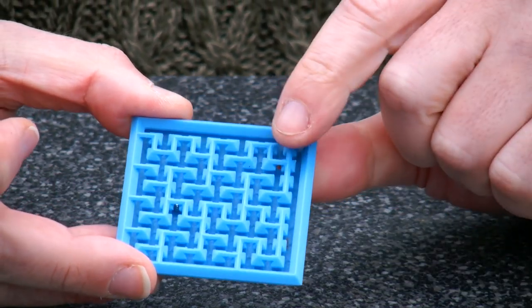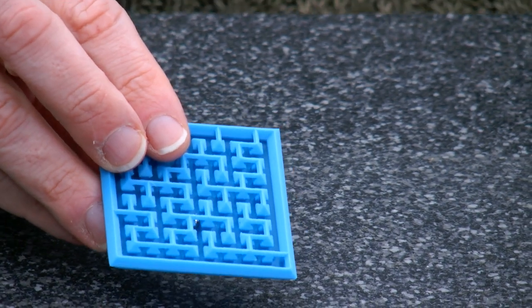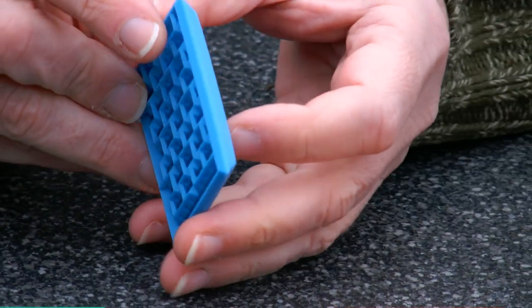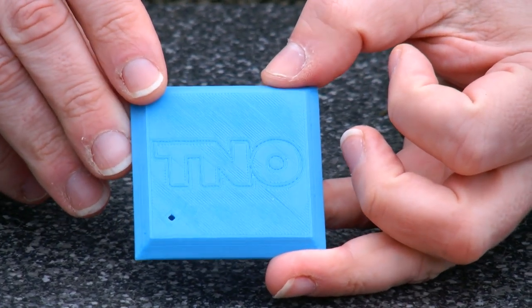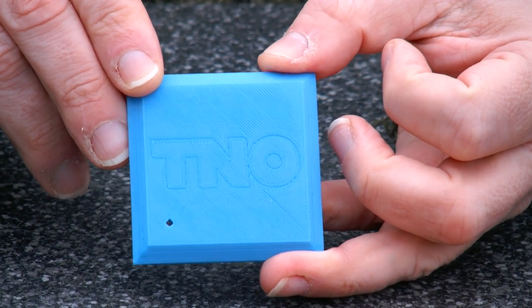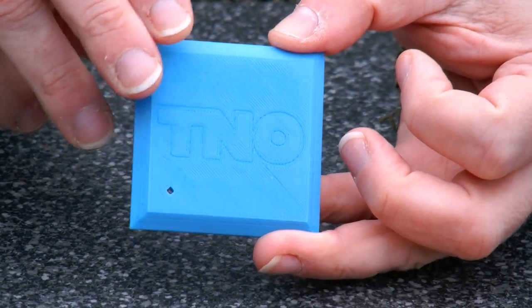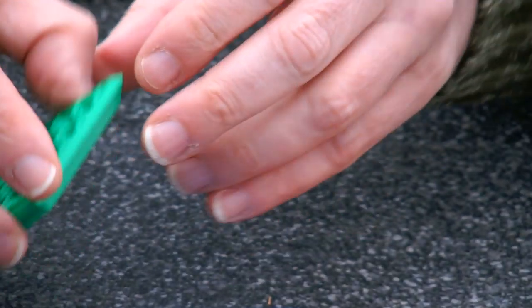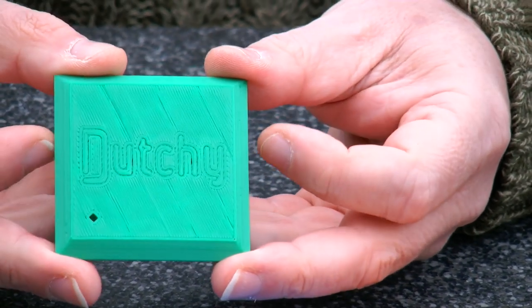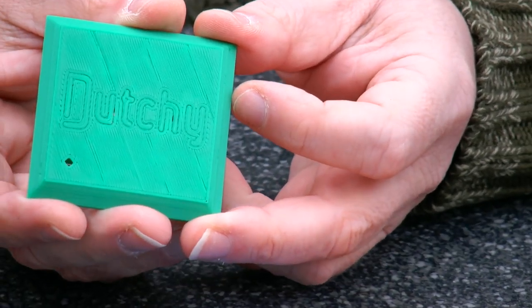This version I decided to put some semi-random company logos on the back. This has the company logo of a research institute in the Netherlands — it's very subtle, just a relief in there. And here we have the logo of Dutchie, that's the brand of the 3D printer that made these.